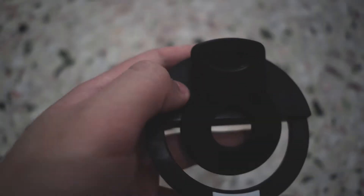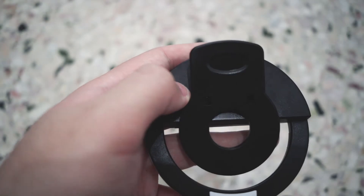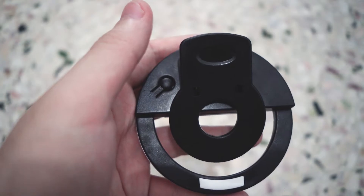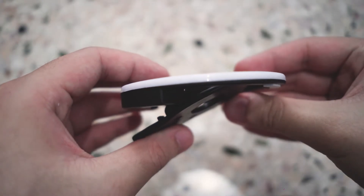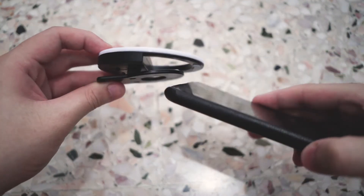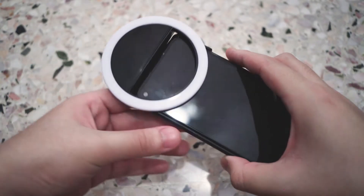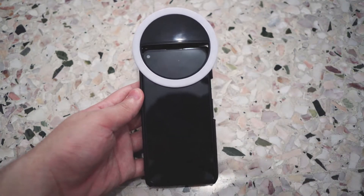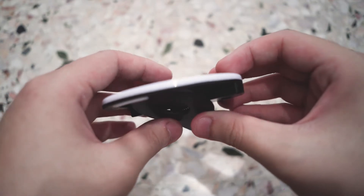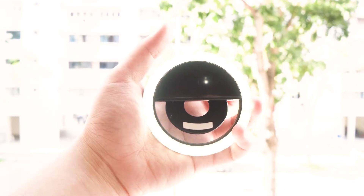On the back you get a button — a double tap will turn on the light. To change the brightness, there are three levels: you just click once for each level. To turn it off, you just double click again. To mount this light, you get a clip which clips to your phone, laptop screen, camera, monitor, and much more. Sadly there is no quarter-inch thread nor cold shoe mount, but this product is mainly meant for phones, hence the compact nature.